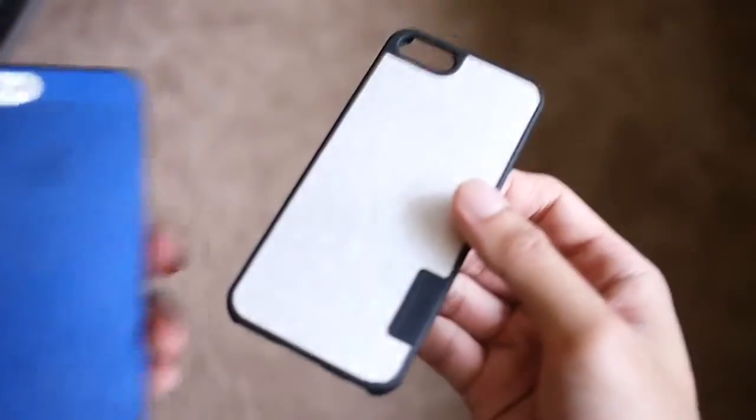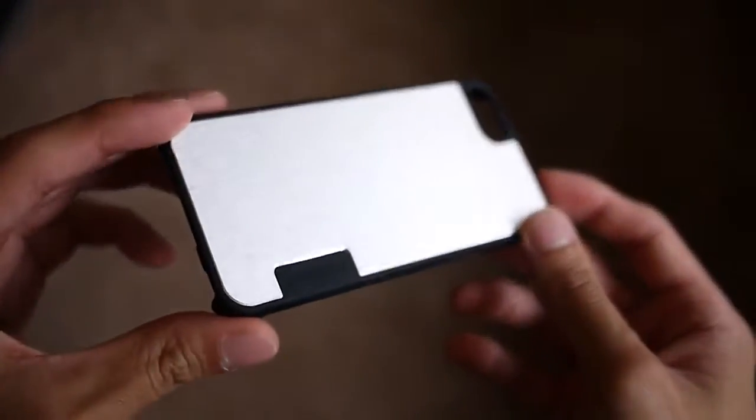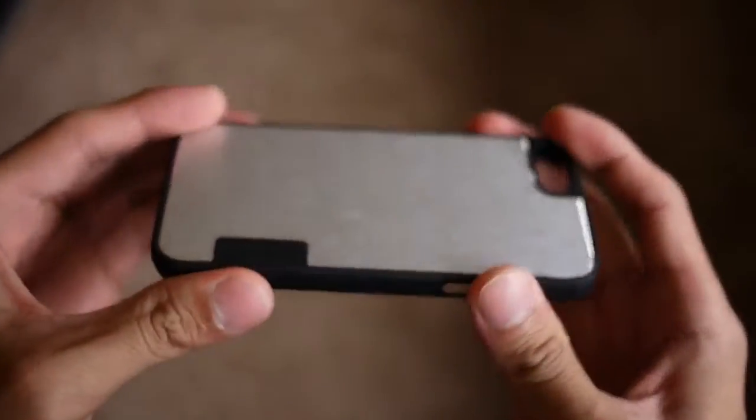The second one here is called the Urban Shield. This one retails for $24.99. It's a little bit more premium in its construction and a little bit more durable too.